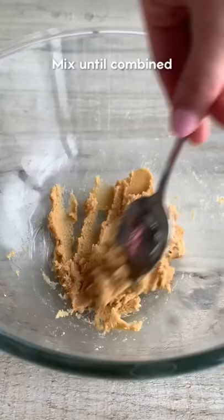Forget Ben and that other guy, you've got to make this homemade cookie dough ice cream. It's so creamy and you're guaranteed to get lots of cookie dough in it.